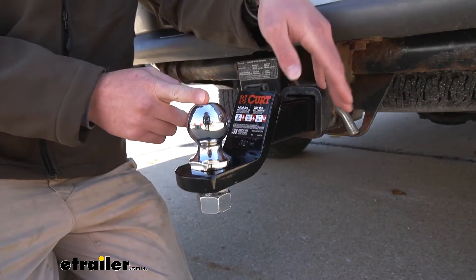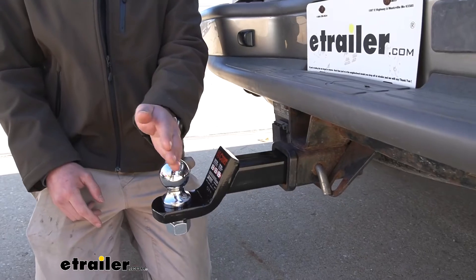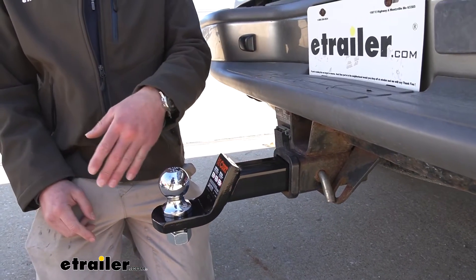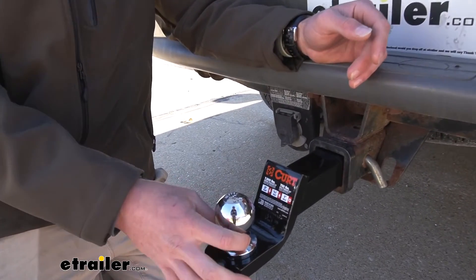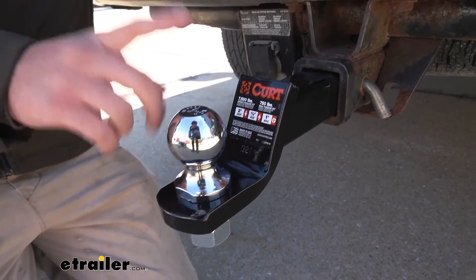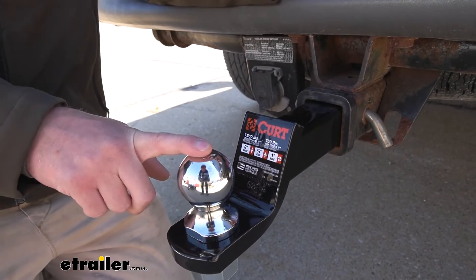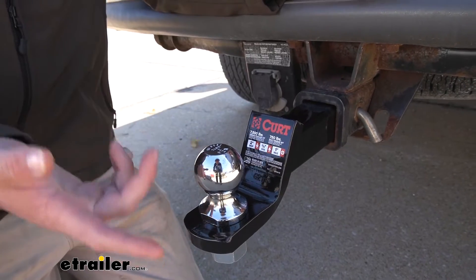From the center of the hitch pin hole all the way out, it's gonna be about 10 and a quarter inches, so it's not too close to the vehicle and not too far away. The construction is steel with a powder-coated finish, so it's not really gonna rust away over time, which is good. It's gonna give us about 750 pounds of tongue weight and a capacity of 7,500 pounds for gross trailer weight.